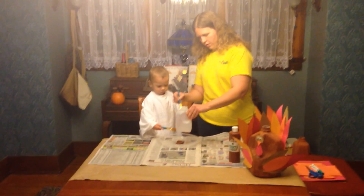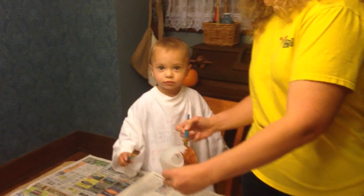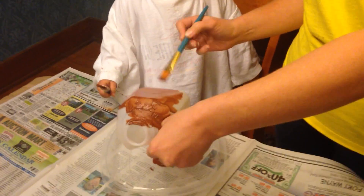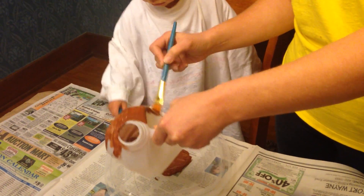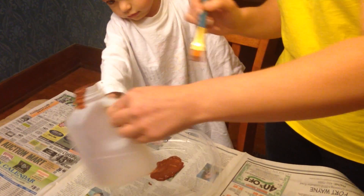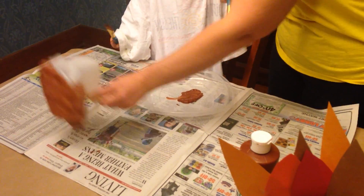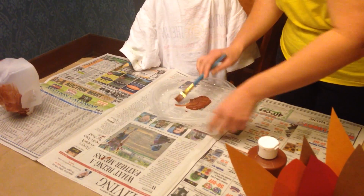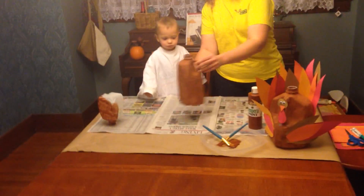This is a fun project you can do with your kids. Just paint around the whole thing, and once you have it painted up and you're ready to have it dry, you can let it sit like this so it will dry upright. But I already have a milk jug painted here that we completed earlier, so we'll have to let the milk jug dry and then we can move on to the next step.